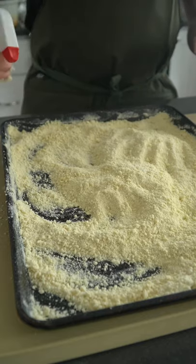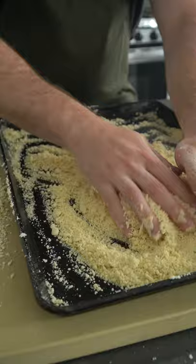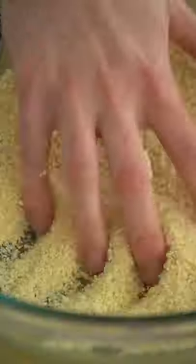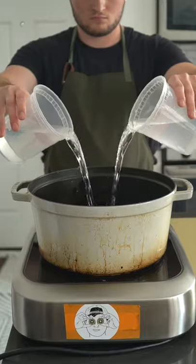Lay the semolina on a sheet tray, seasoned with a pinch of salt, then all you need to do is gradually add water. Using a spray bottle ensures an even distribution to help kill any clumpage — we don't want clumpage.